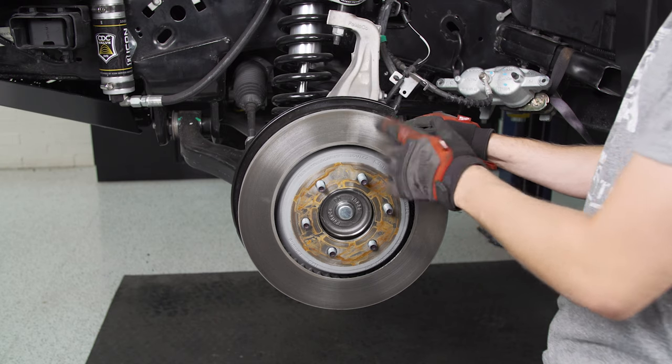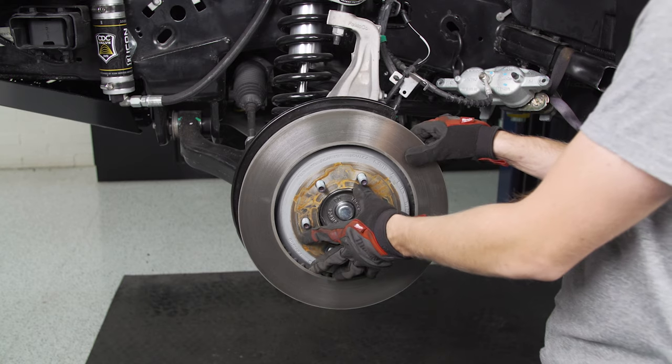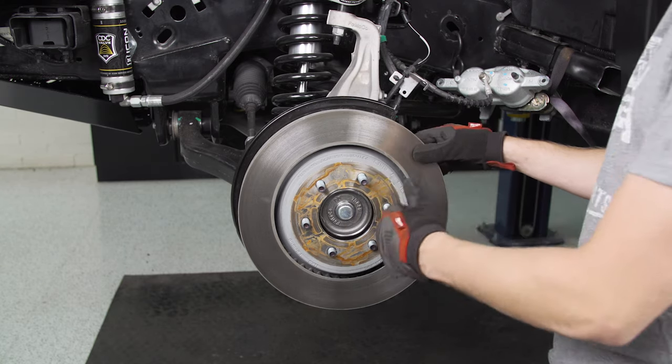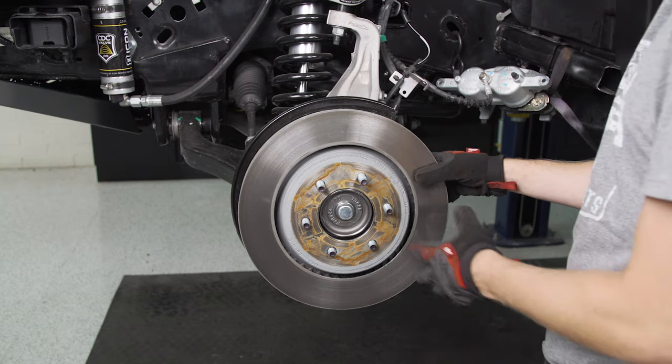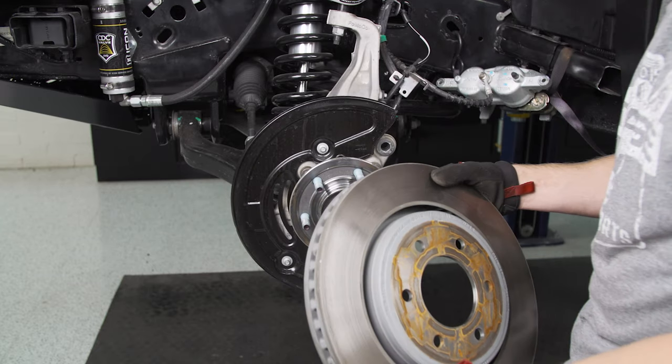Since we're doing the drilled and slotted rotors with this kit, we're going to pull the factory rotors off. Ours came loose pretty much right away because it's new, but if yours has been on there a while and it's rusted, go ahead and just hit it a little bit with a mallet or a hammer — give it a couple taps and it should come free. Then you can just slide it right off the lug studs.